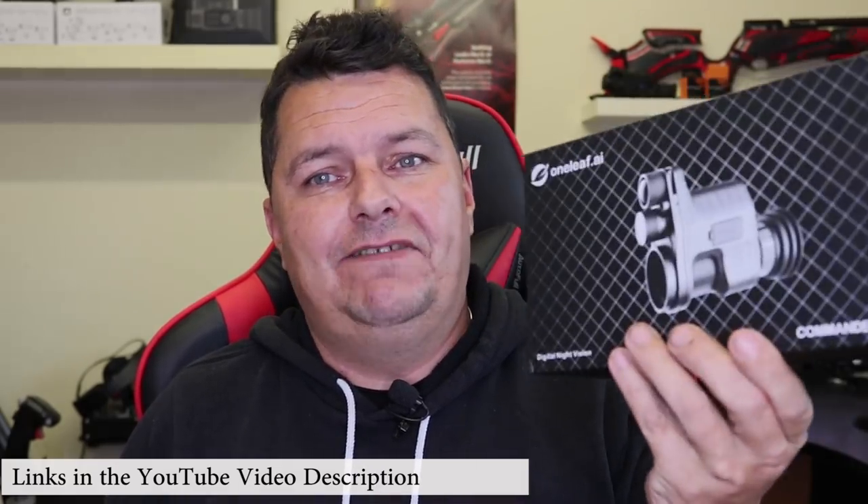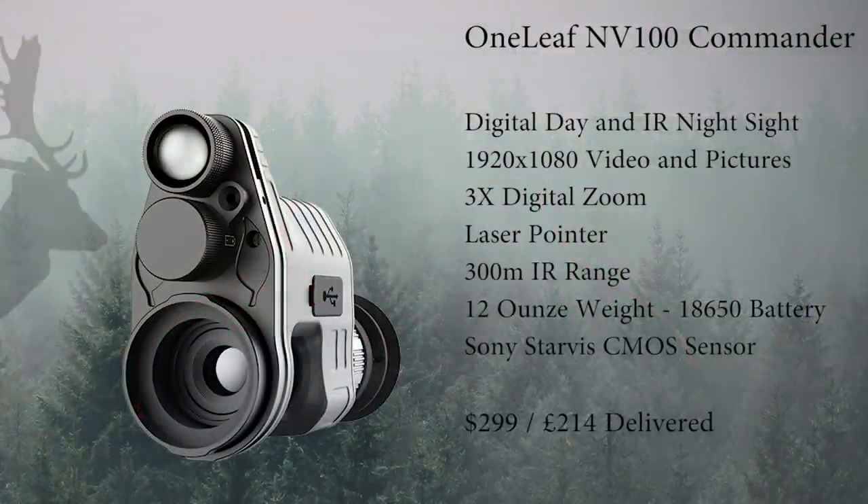Today we have the Oneleaf NV100 Commander — here's the box it comes in and here is the unit. I'm going to keep calling it the NV100. Basically, this is an attachment with a digital camera inside and an infrared IR beam, so you can see daytime digitally and nighttime digitally. The idea is that you attach it onto the end of your normal scope and it turns it into a digital slash night scope. Nice and simple.